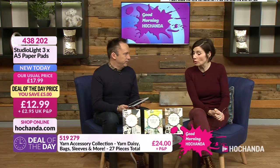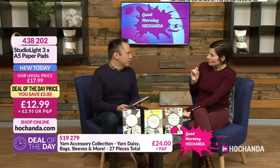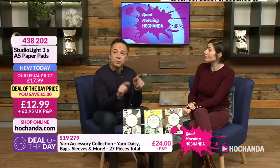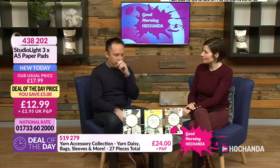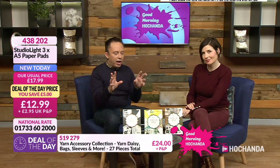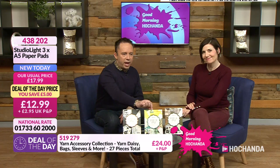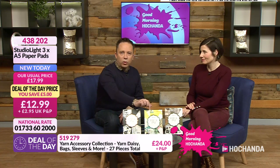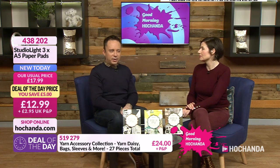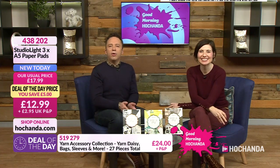That is an amazing buy — £12.99 for all three. I play little games sometimes. I imagine if I walked into a shop how much I would spend on these individually. If I was picking one up on its own, I'd expect to spend probably £5 or more, so it feels like a three for two. That well-known place we go to for three for two deals — anyway, I've said too much. Let's go and do some Sunrise Specials.